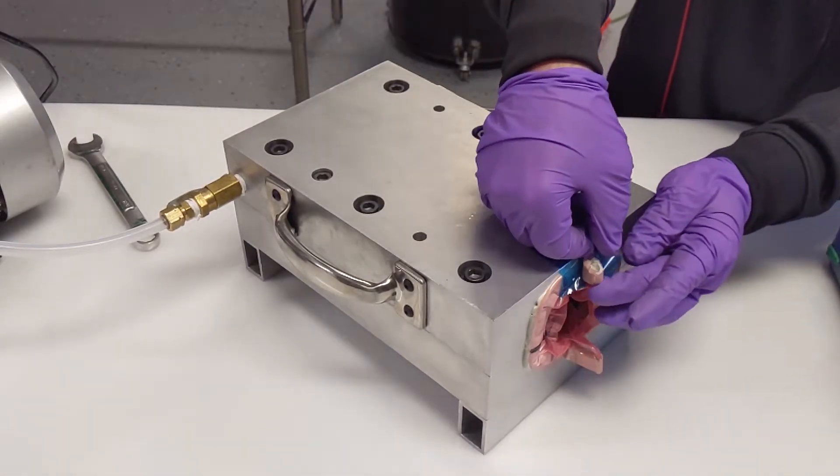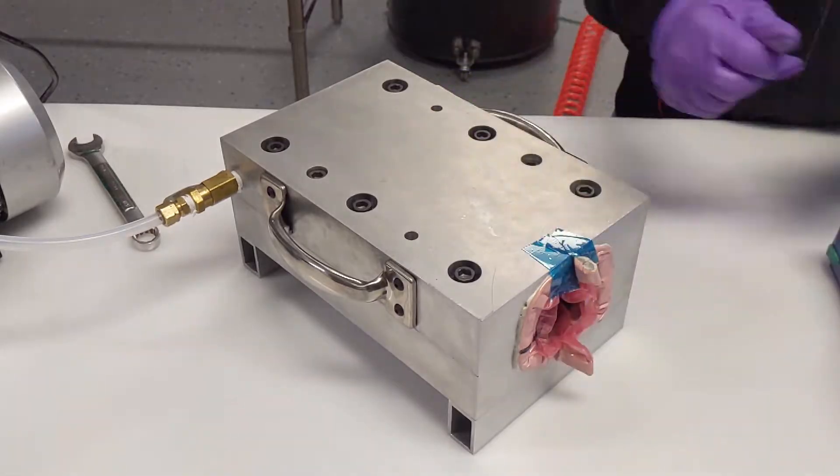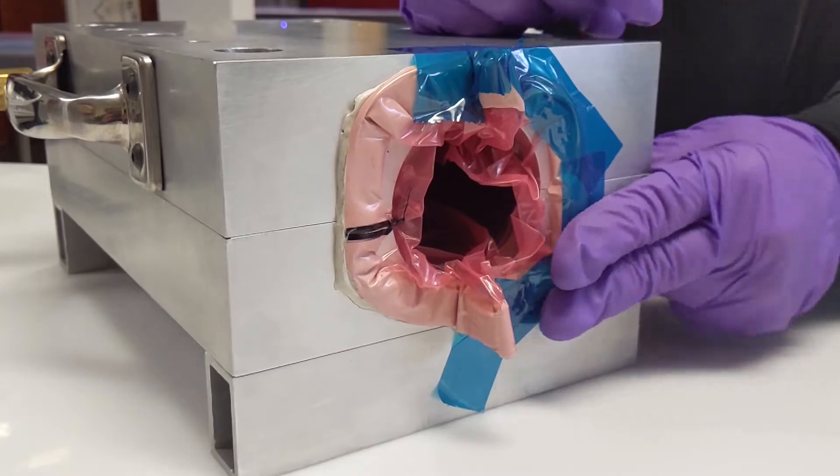If no bridging is found, check for leaks on the vacuum tape line. Once all leaks are eliminated, use blue flash breaker tape to reinforce the vacuum tape line, as it can sometimes leak during cure.